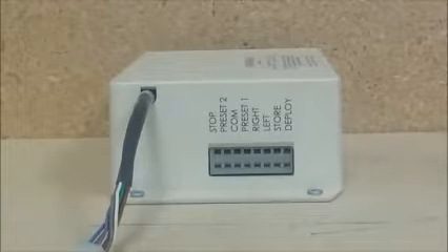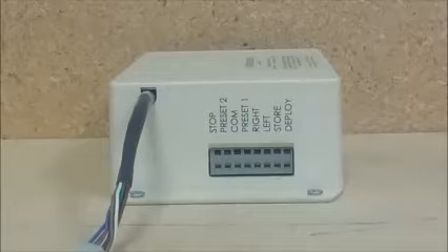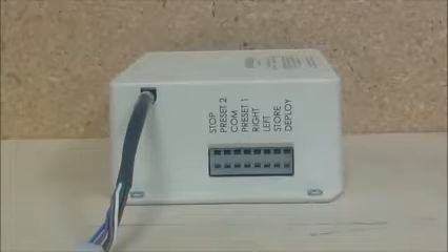Hi YouTube. Today we're going to learn how to connect a switch to a MFC1. If you want to control your lift — whether it's a pop-up television lift out of a cabinet, a ceiling drop, or an invisible track — I'm going to show you how.